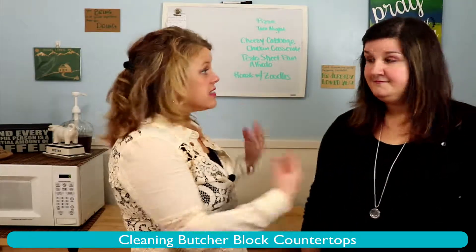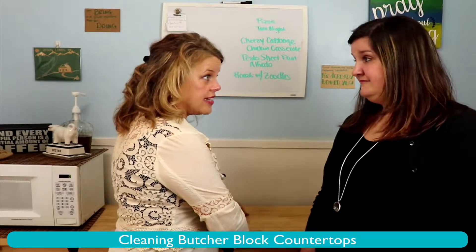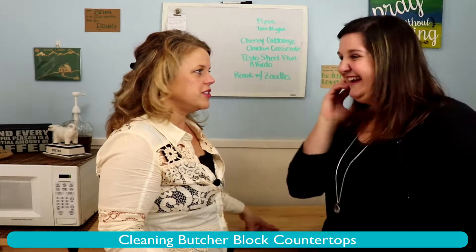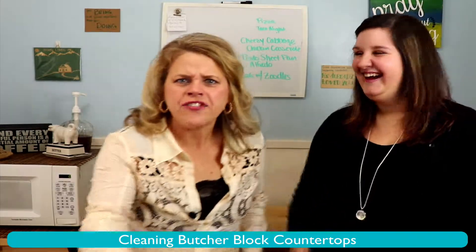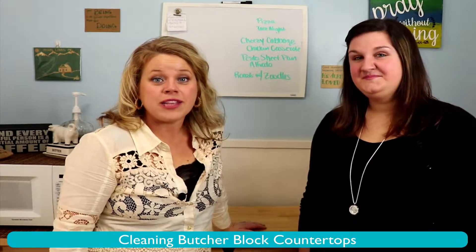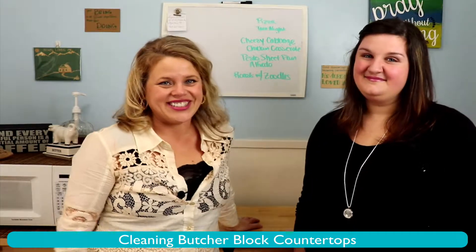Soap and water and staining — have you noticed that it stains at all? I've left coffee drops on here for like over a week and they come right off. I can't imagine ever doing that. Not at all. None of us have done that. So there we go with cleaning — if you want something that's easy to clean, butcher block might be your solution.